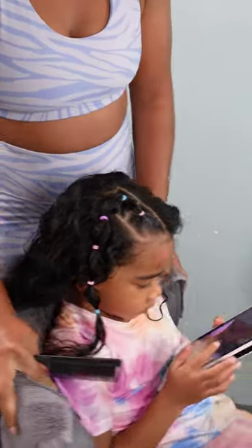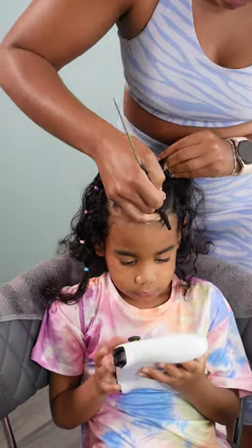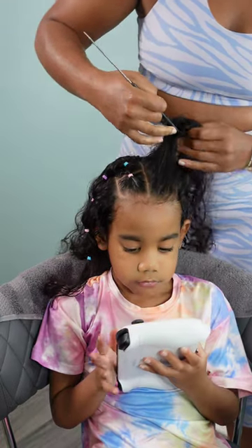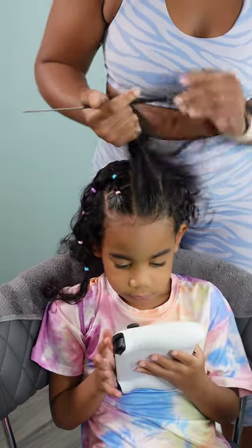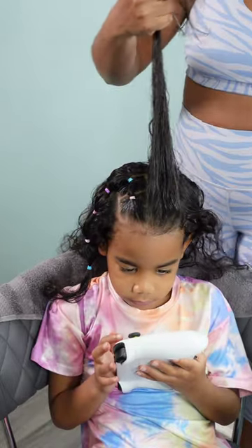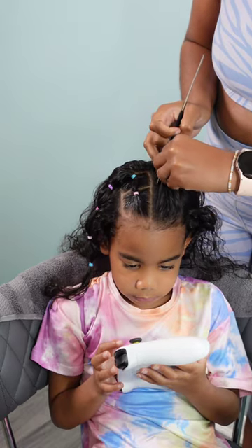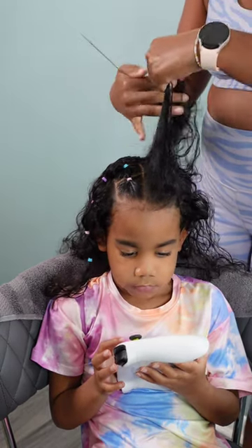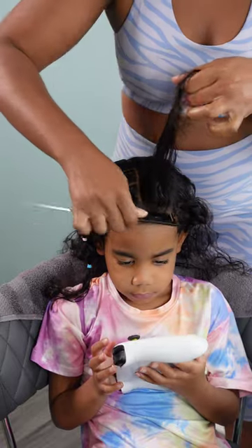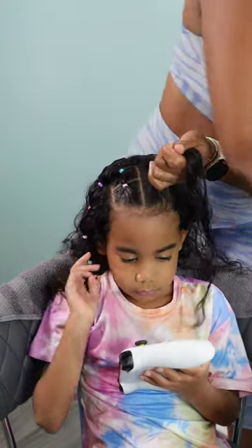Moving on to style number two — this is one of my lazy hairstyles where I want something cute with Calista's hair out of her face, but I don't feel like doing the whole head. As you can see, I've created a cute little bubble braid on one side, and we're going to copycat that on the other side for two small bubble braids. I only created two small parts at the base because this is a lazy style.